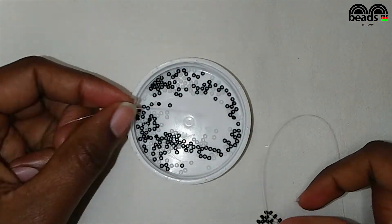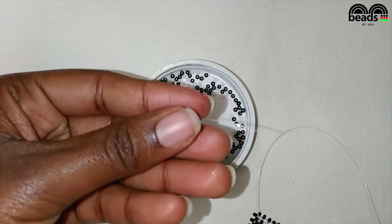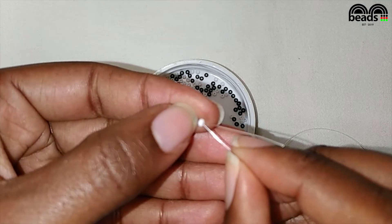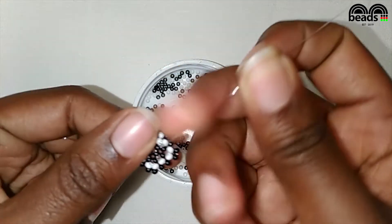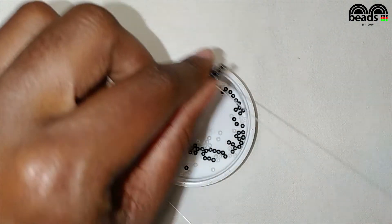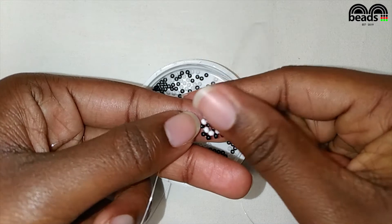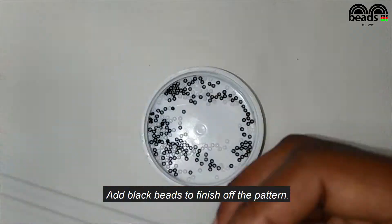On your left pick one black and one white bead, then crisscross. Pass the fishing line on your right through the next white bead. Continue adding black beads to finish off the pattern.